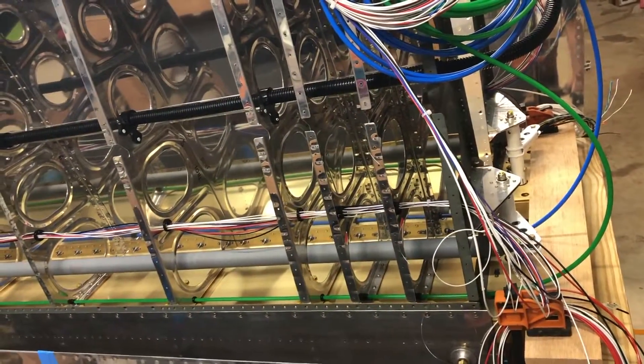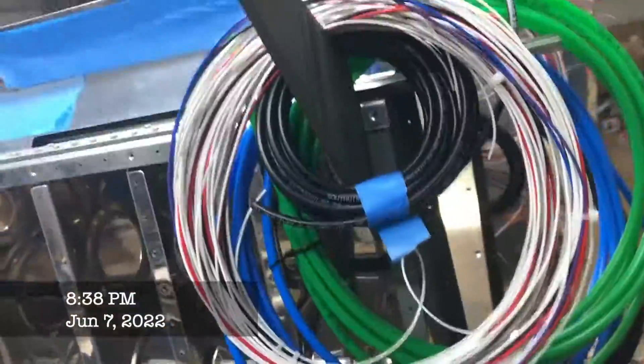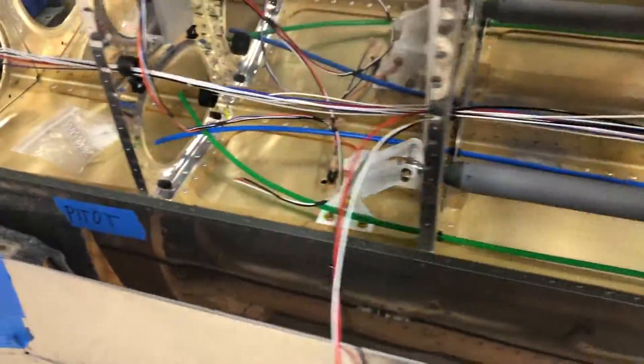I made my own wiring harnesses for the wings. It's a little messy, but it's actually quite organized. I'll talk you through kind of what I did with a quick overview.